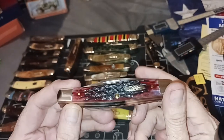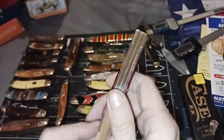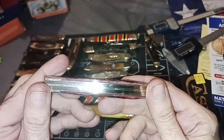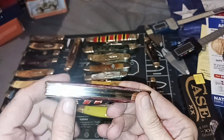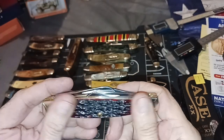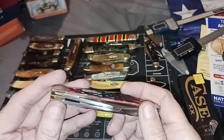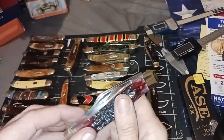What we have here is a Case peach seed jig bone. If you hold this up to the light there's a little gap in a liner back here, but everything is smooth. I don't feel any transitions. So I'm happy with the fit and finish.